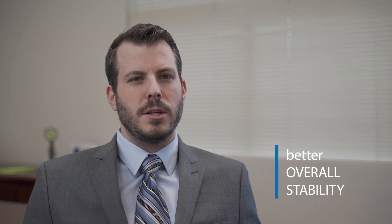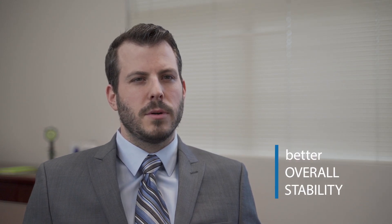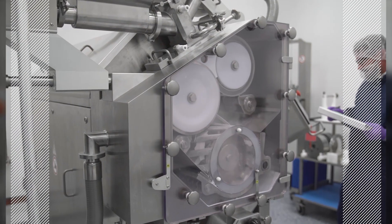With deep expertise in roller compaction, Catalan integrates optimal formulation, development, analytical expertise, and commercial manufacturing capabilities to deliver your products in optimal dose forms.